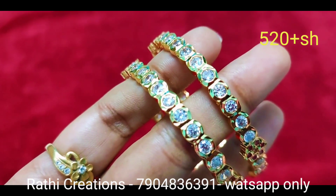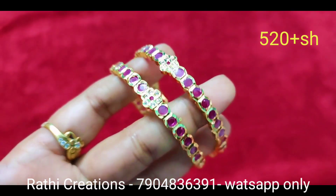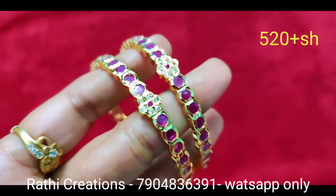Look at the stone quality. This is first quality, second quality, and third quality. All of our channel is first quality. First quality is the difference between machine and hand work.